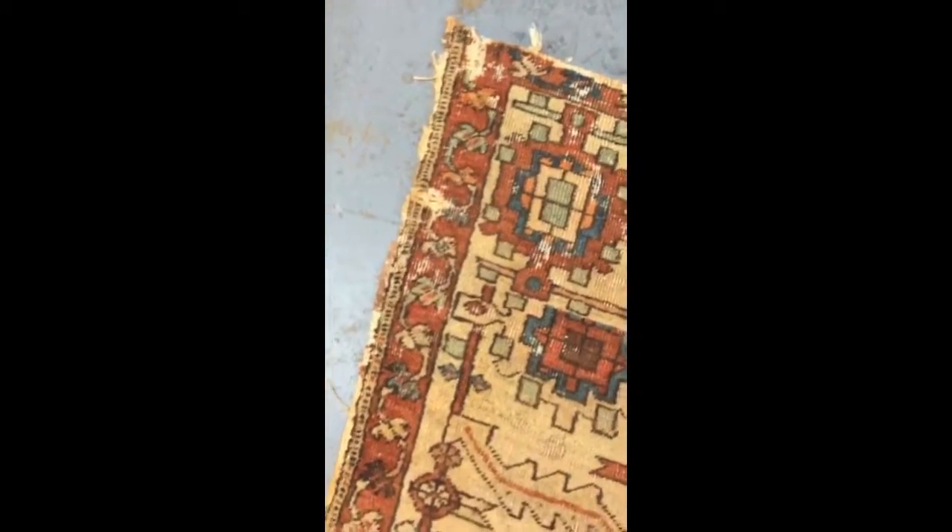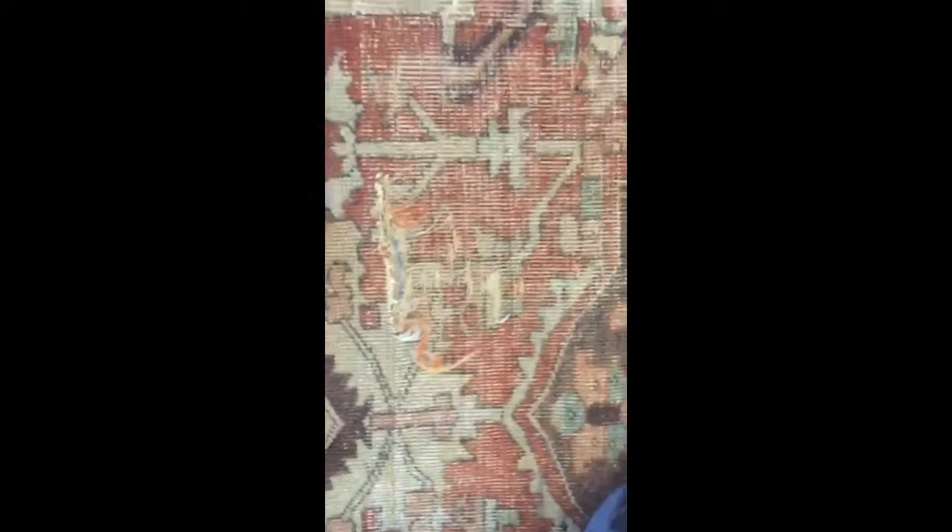Here we have some holes — worn out, very old rug. We're going to go for full restoration now. We're going to restore all the mud damage, do overcasting on the edges, Persian binding, and over here we have a hole. There's a big presence here — it's a very special rug, one of a kind.